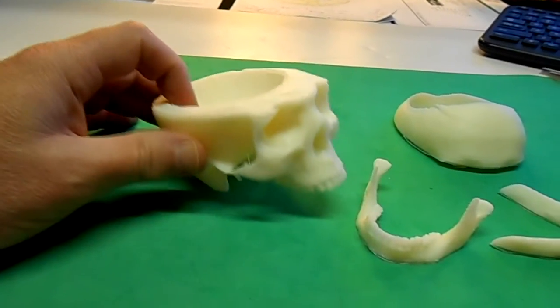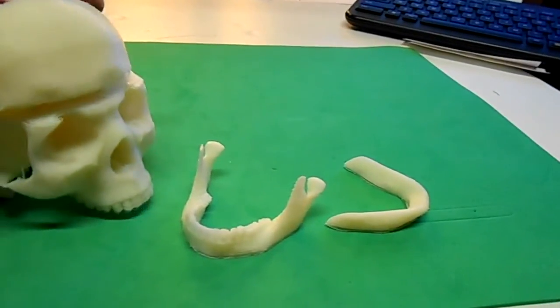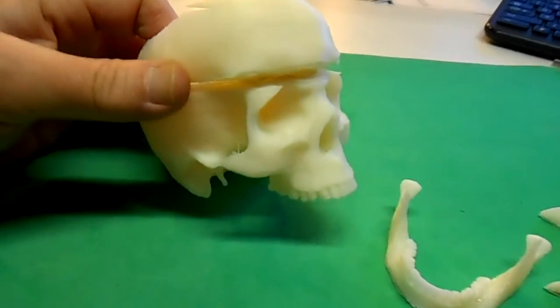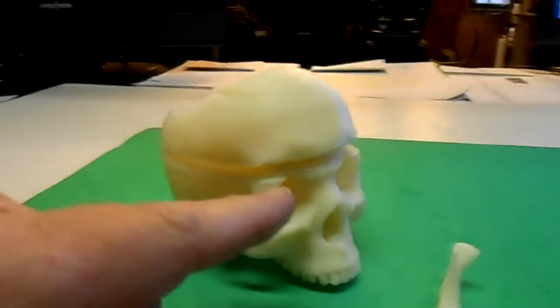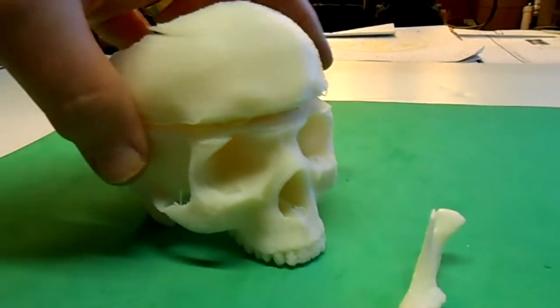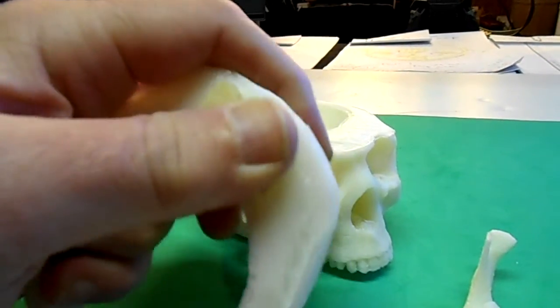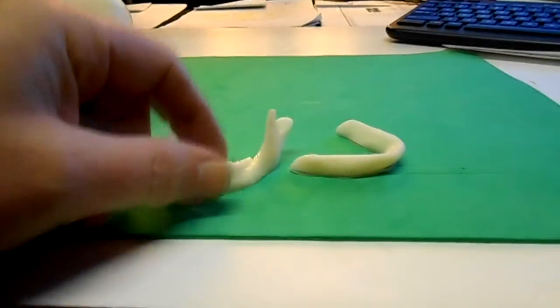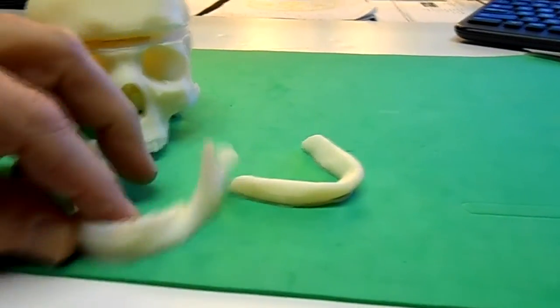You can see how big I printed it compared to my hand — it's quite small. I'm not sure why they did it in all these pieces. Maybe that's how you have to do it for 3D printing so it lays on the bed flat. This is the top of the head here and you can see I've got some warping going on. I haven't pulled the support stuff off yet. This jawbone has two pieces too, and maybe it's just something to do with how it should be printed.